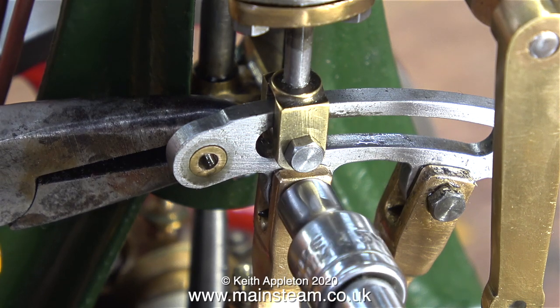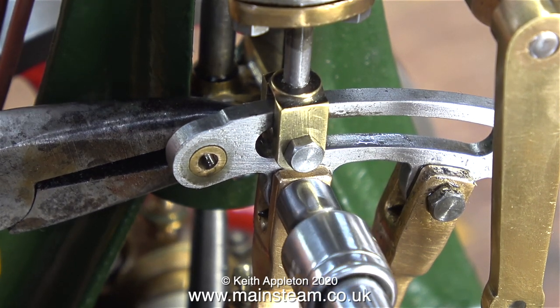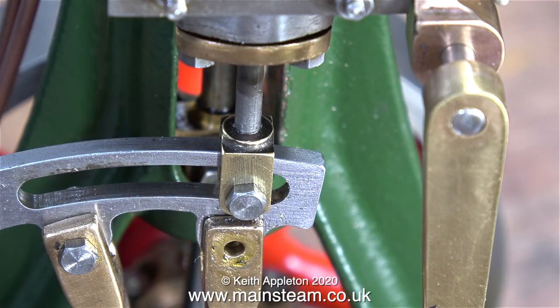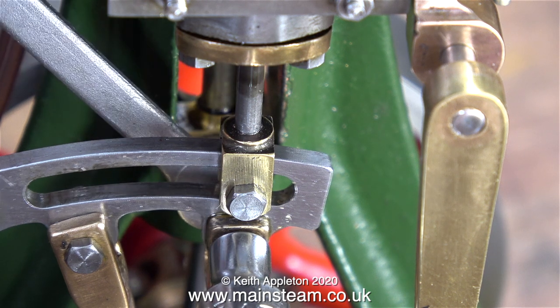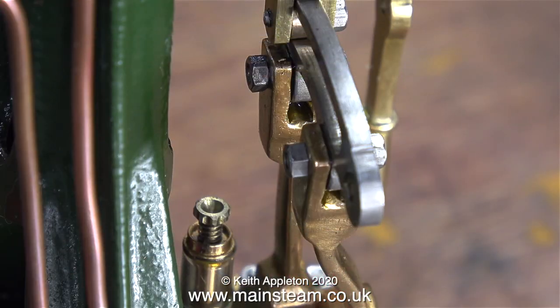The front part of the valve forks are not threaded but the rear part is. Gunmetal is a very soft metal, so do not over-tighten these pins — you certainly do not want to clamp the expansion link in position. Same with the lock nuts: you do not need to torque them up. These are very small components and you do not need to put much pressure on them before they actually shear off. The best description is firm but delicate.